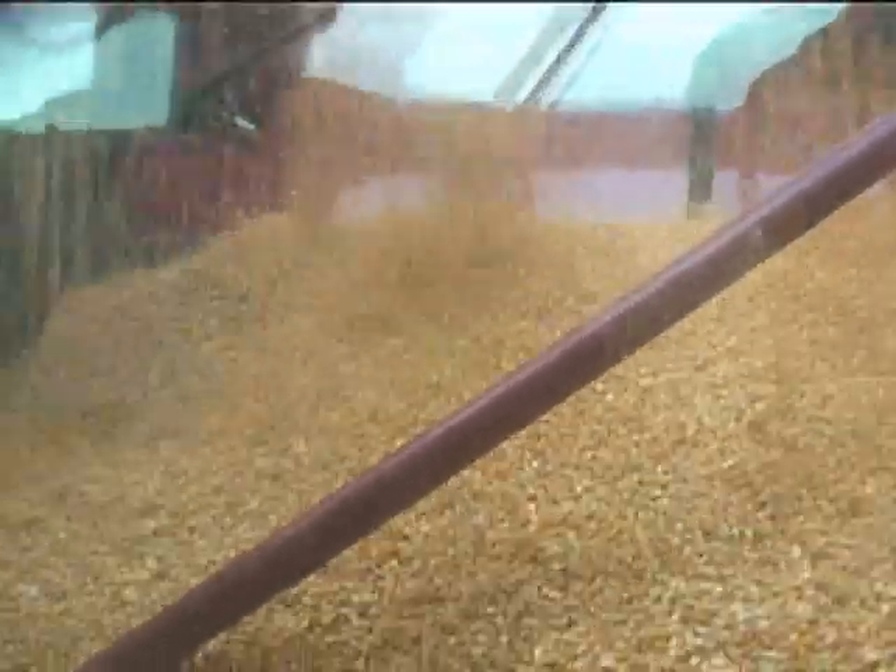This is test day, and we're actually running a bit fast — about 6 miles an hour or so through the field. You can kind of see the sample in the tank here, doing a nice job. Wonderful sample in the tank.